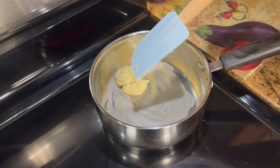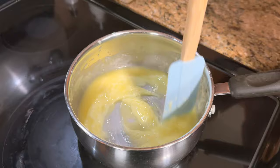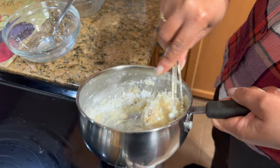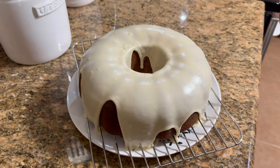Now we're going to make the icing for the pound cake. We have our butter in here, and what I'm going to do is heat up the white chocolate with the butter and just stir it. Now we're going to mix in icing sugar, a teaspoon of milk, and a teaspoon of vanilla. So now we're just going to pour this over the cake. The icing is on and we're just going to leave it, then I'll cut it and show you what it looks like.